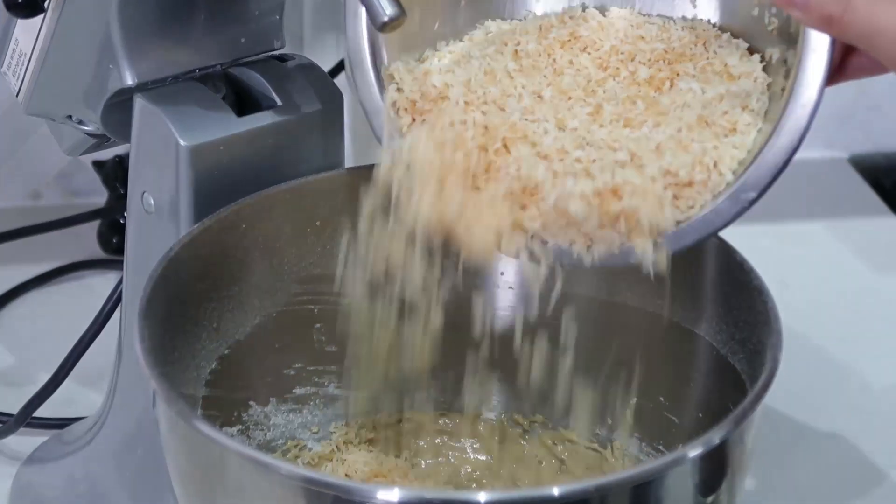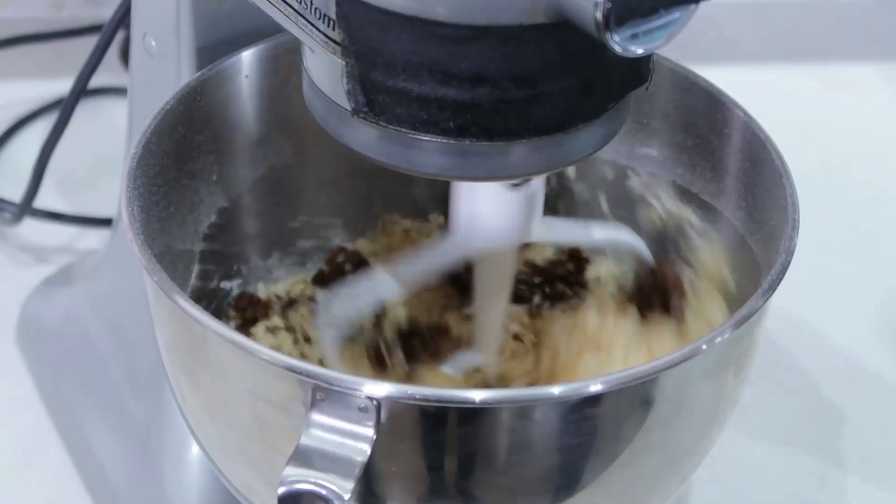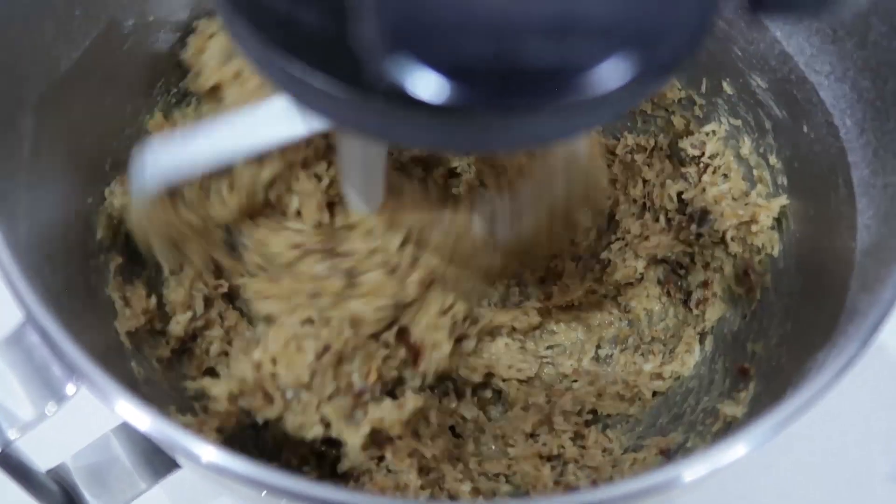Now you're going to want to fold in the toasted coconut, and then we are going to add in our dates — this is what's going to give these cookies a delicious caramel flavor. And there we have the base of our cookies. I've heated my oven to 350 degrees, and I've lined a baking sheet with a baking mat. You can also use parchment paper. I just love silicone baking mats because they are eco-friendly and nothing sticks to them ever, and you can keep reusing them over and over again.